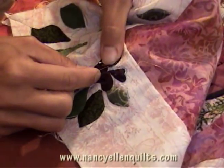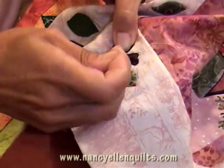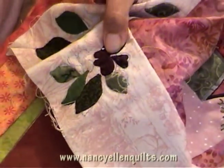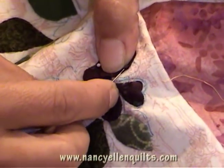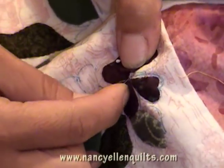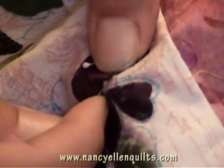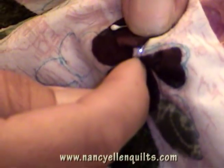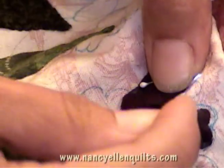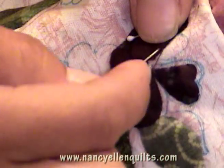I tuck it under, and that's where I come in from the back. I hold it with my thumb, and then I tuck the next side up. Petals are so forgiving because they're in nature and they don't have to be perfect. Come up from the bottom and grab the very, very edge. Small stitches, one at a time. Tuck as you need. This needle turn method is my favorite — it requires nothing extra of me. I can sit down anywhere and just get to work.